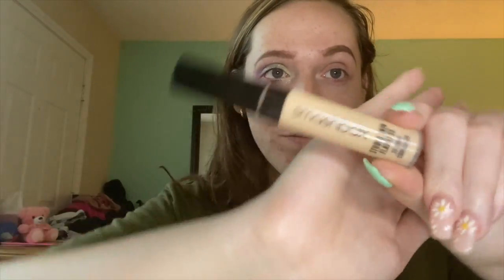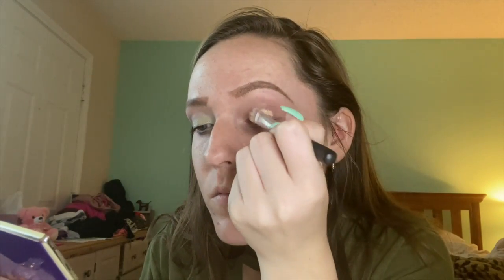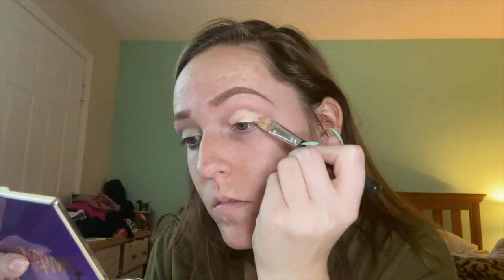I'm going to be starting off with my Smashbox concealer in the shade Fair Medium and we're going to be applying that all over my lid with a flat shader brush from Bare Minerals. Sometimes I use my fingers but sometimes I find it easier to use an actual brush for this. You just want to make a nice base for your pastel eyeshadows, because pastels are kind of hard to work with sometimes. I found that the blue in this palette was pretty hard to work with.